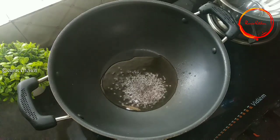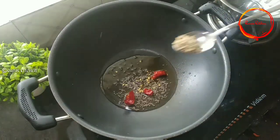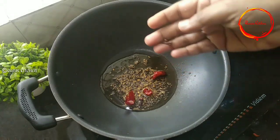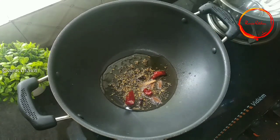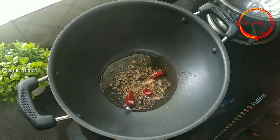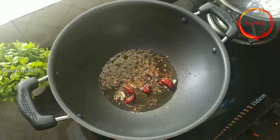Put the oil in the middle. Add 1 tablespoon of sunflower oil. Add 2 tablespoons of sunflower oil. Add 1 tablespoon of olive oil.